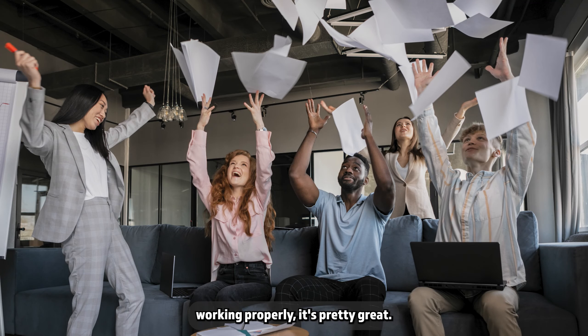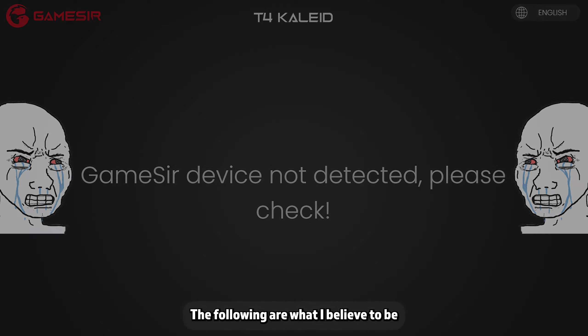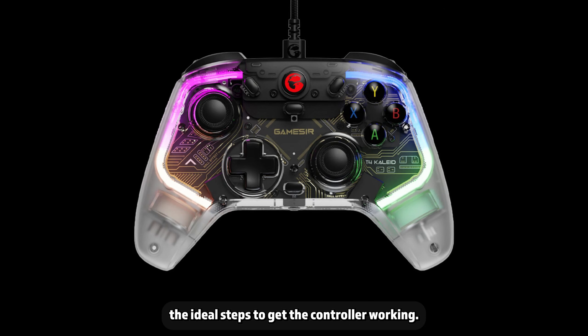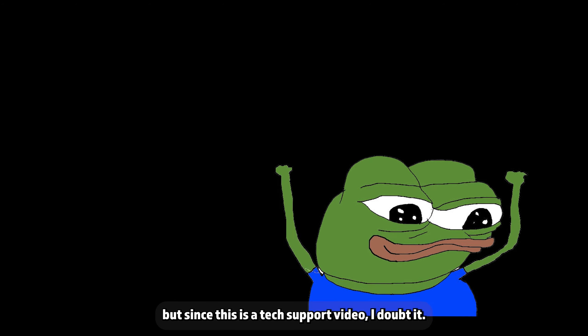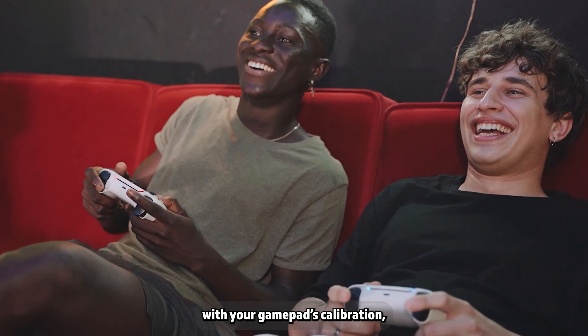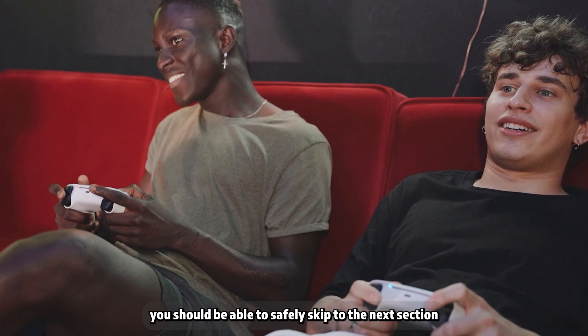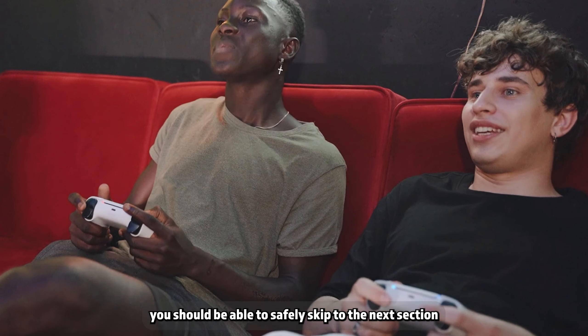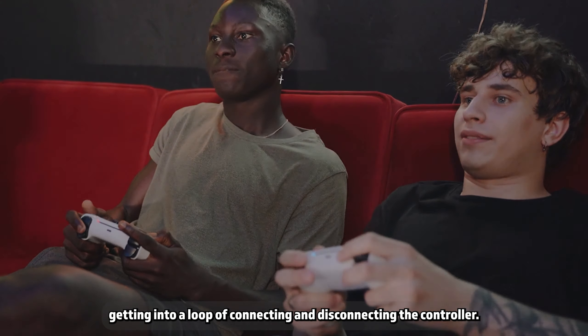Once you get the controller working properly, it's pretty great, so don't return it just yet because you think the app is faulty or the gyro doesn't work. The following are what I believe to be the ideal steps to get the controller working. If you don't have a problem with your gamepad's calibration — meaning no drifting on a stick or with your gyro input — you should be able to safely skip to the next section where I'll discuss the common issue of the app getting into a loop of connecting and disconnecting the controller.